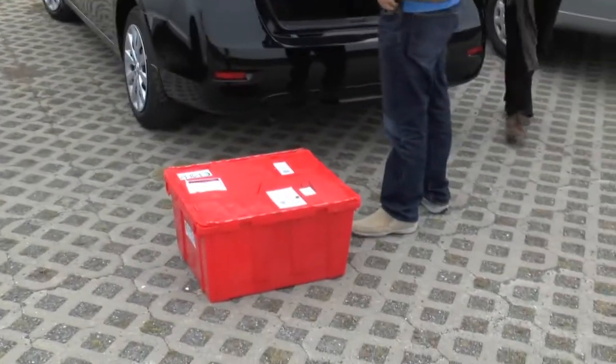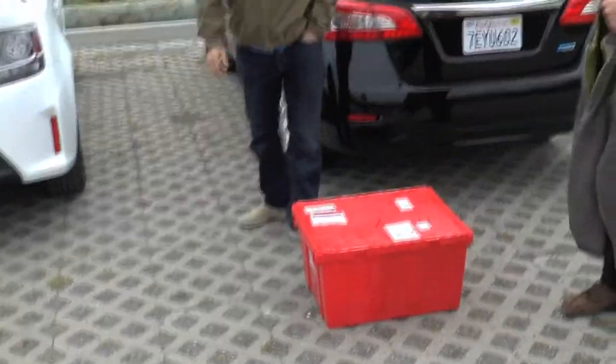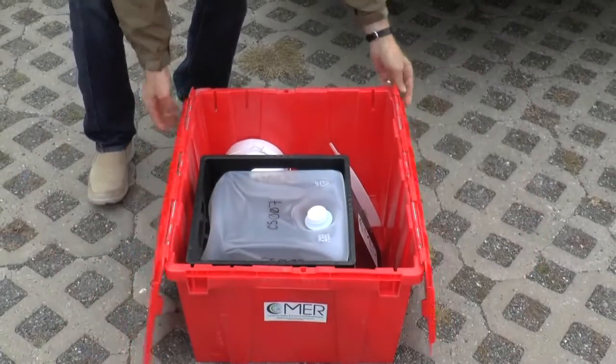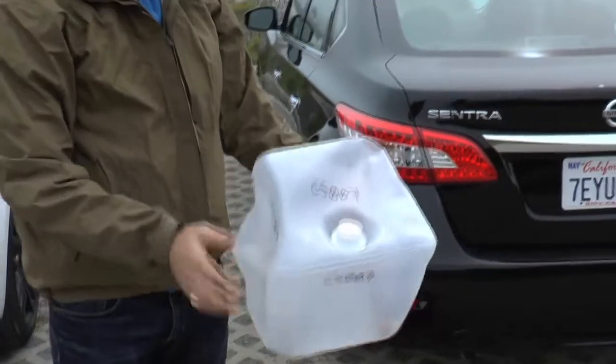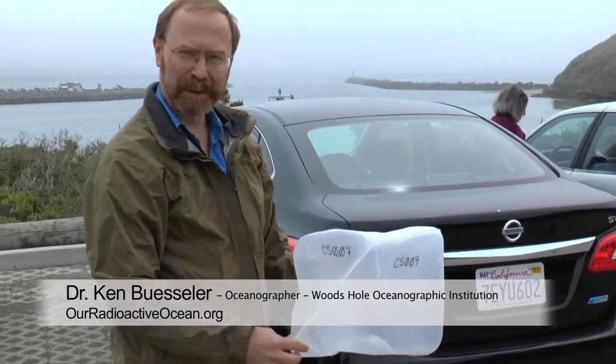Mario, good to see you. This is the kit. This is how we're going to collect the water. This cubitainer — collapsible containers — holds about 5 gallons or 20 liters.